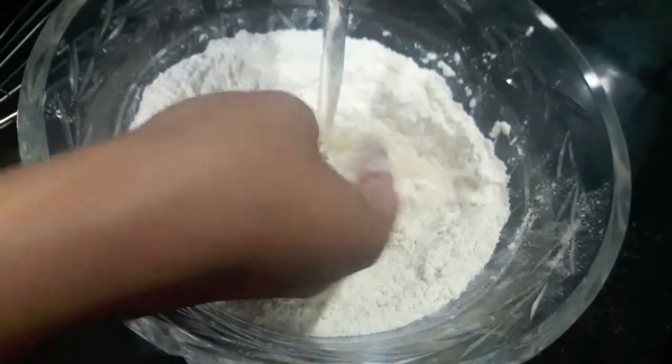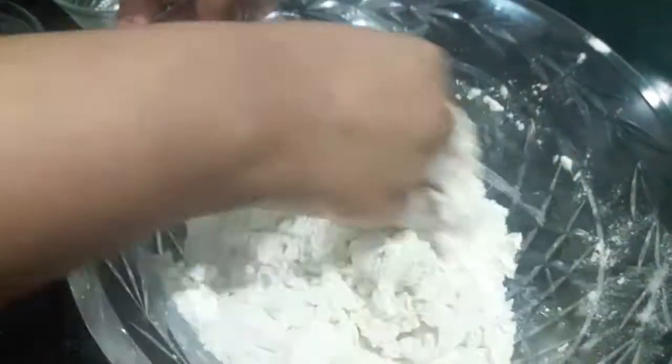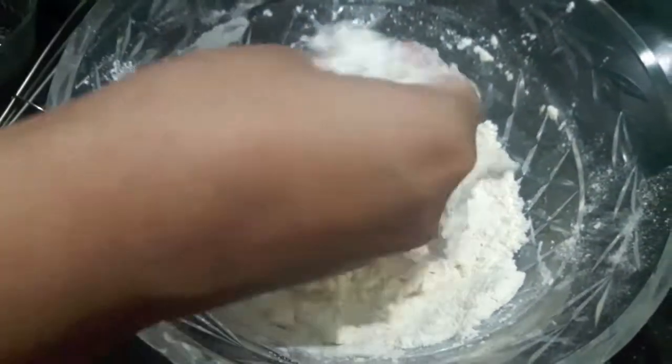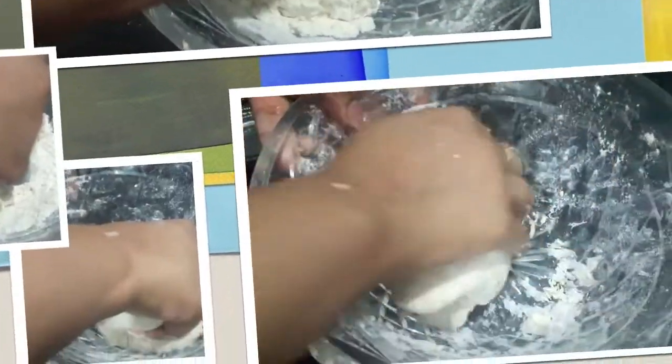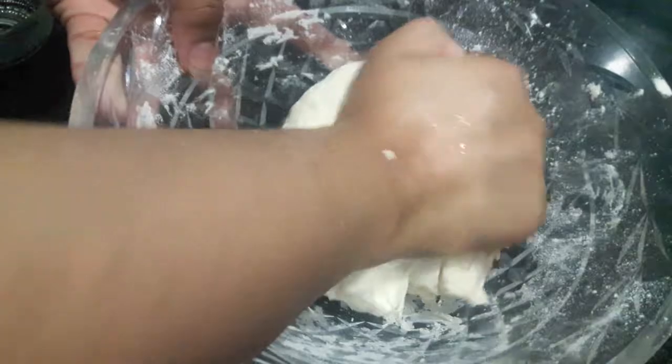Add water and make the dough. The dough is almost done — now knead it for about 10 minutes. Make sure the dough is soft and smooth.